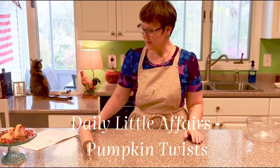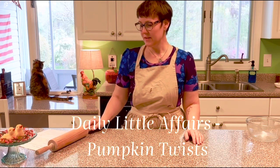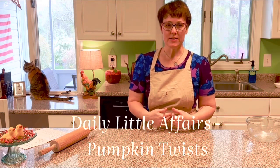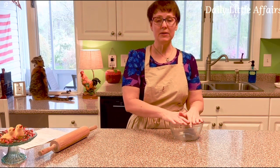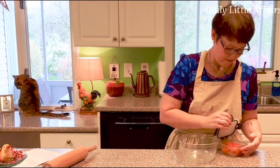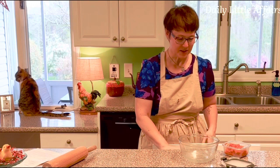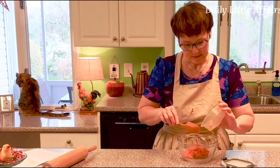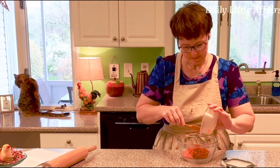Hello everyone. Today we're going to make pumpkin twists. I've seen a lot of them use puff pastry or crescent rolls, but I used my bread dough recipe — I'll link the video in the description below. You could also use frozen bread dough. I'm going to make the filling first, using the leftover pumpkin from the pumpkin cookies I made yesterday.